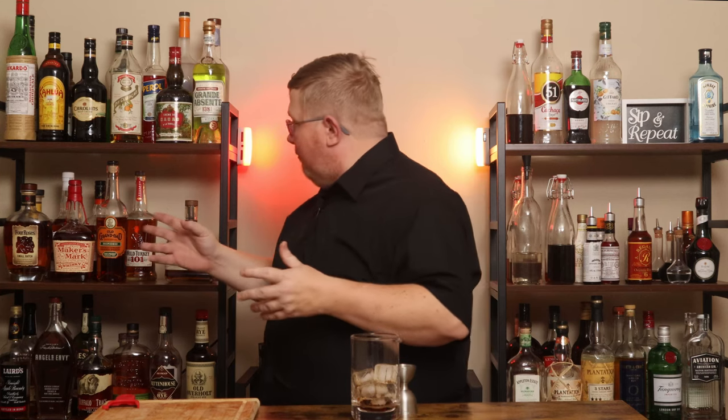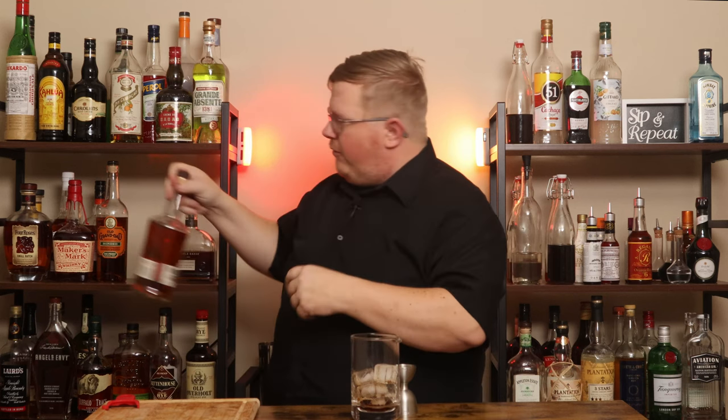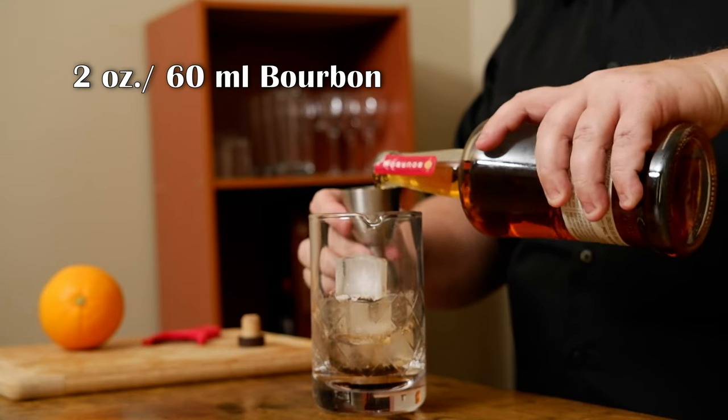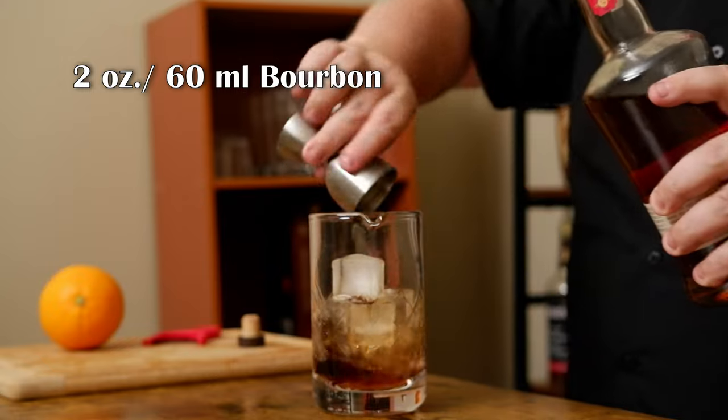Now I need bourbon. The original recipe calls for Bulleit, but I don't have Bulleit available, so I'm going to use something a little bit dry. I'm reaching for Wild Turkey 101. Old Grand-Dad Bottled in Bond should also work fine — you want something dry and spicy. I'm using Wild Turkey 101 because it's cheap, it's 101 proof, and it does have a bit of a high rye in the mash bill.